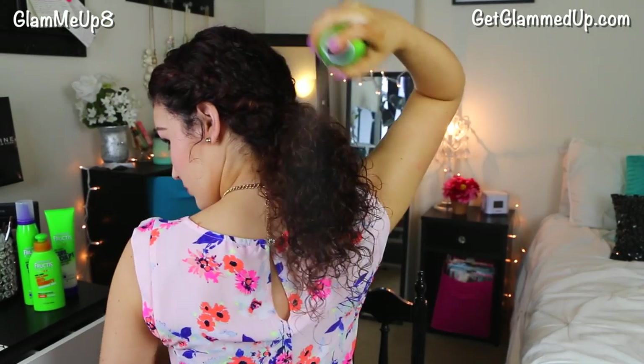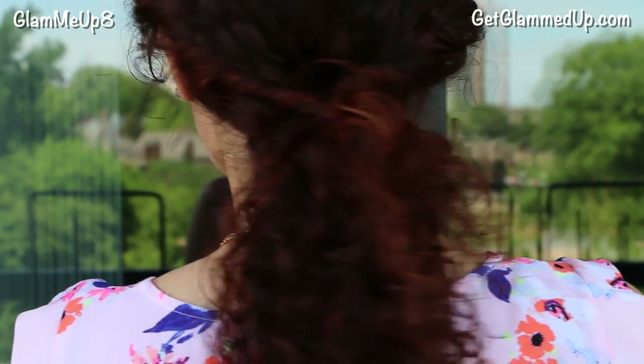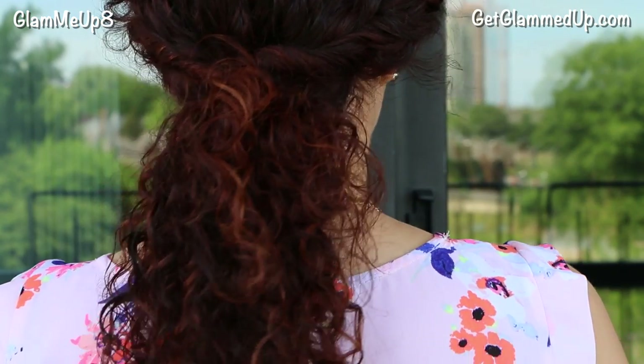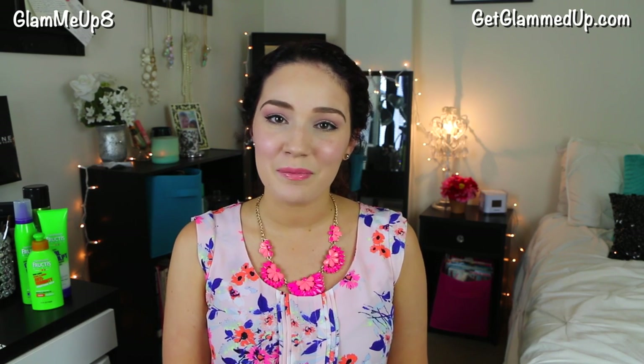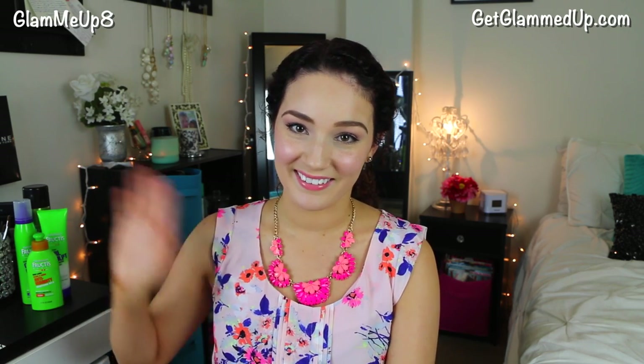And that's it. It's so simple to do and really cute too. And this is the finished look. I hope y'all enjoyed this. Please subscribe to my channel and Garnier USA for more fun hair looks. Be sure to leave me a comment with styles that you would like for me to recreate next. Bye everyone!